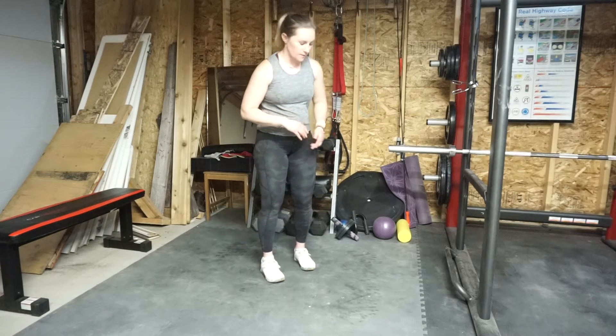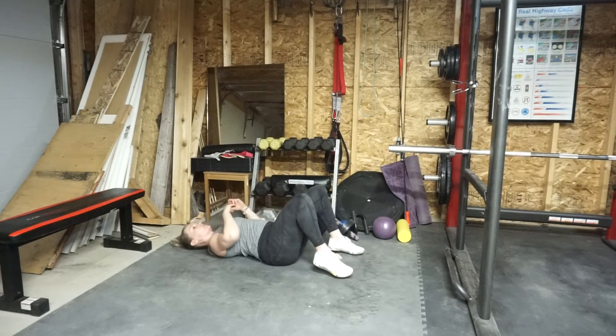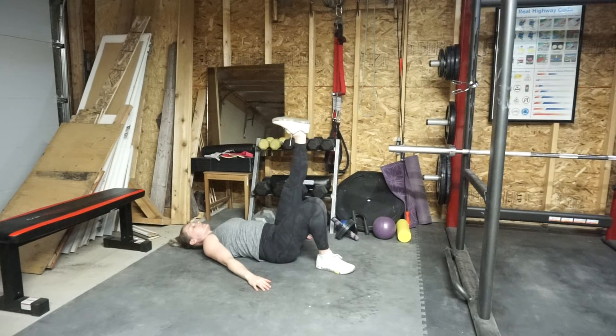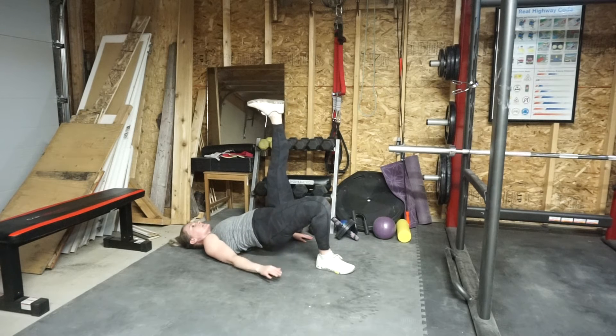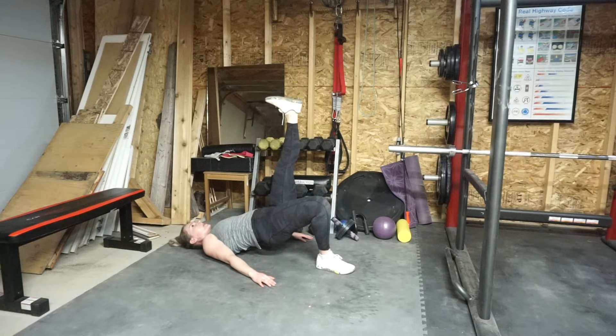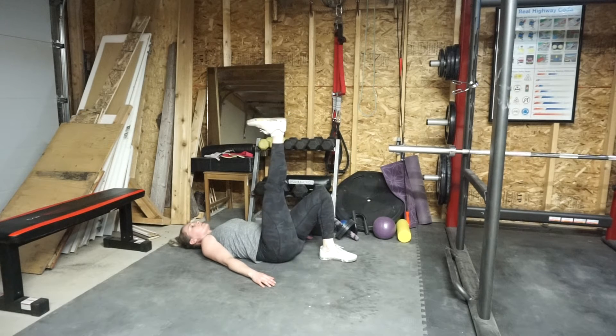Superset number one is going to contain single leg glute bridges with a three-zero-one tempo — one second up, one second pause, and then three seconds lower back down. Making sure your heels are nice and close to you, hands by your side. Free leg lifts towards the sky — one second press up through that grounded heel, one second pause, three-two-one lower back down. Then do the same thing on the other side.